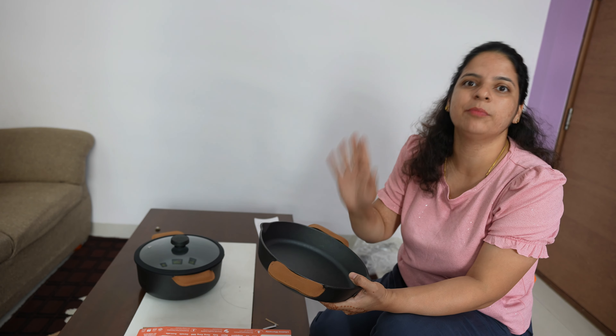Just wipe it properly. You can use it properly on a high flame. So the best thing is to use iron and cast iron products like this.